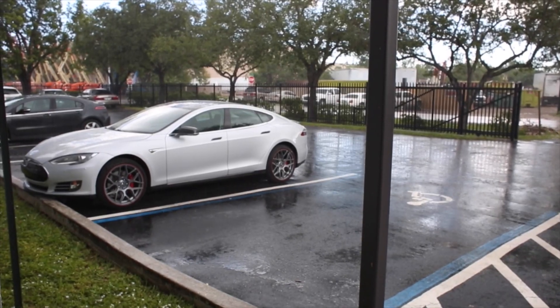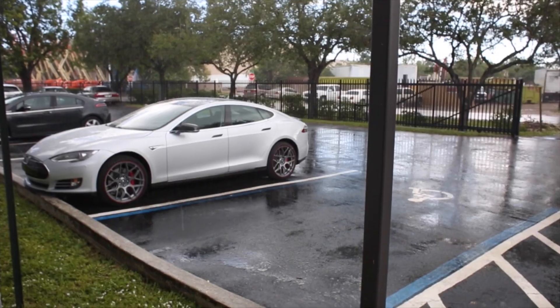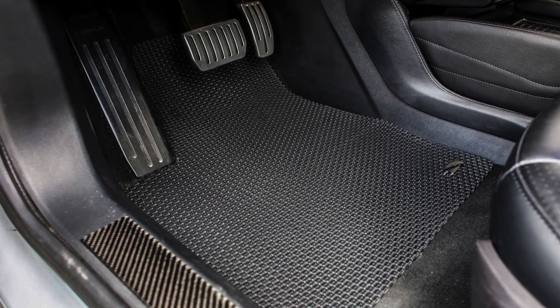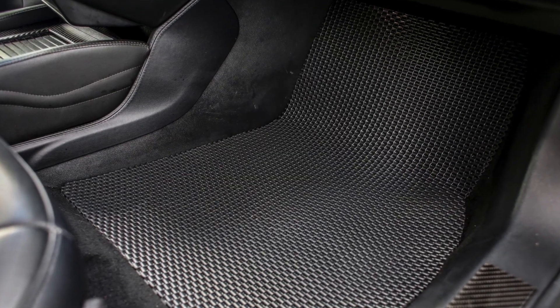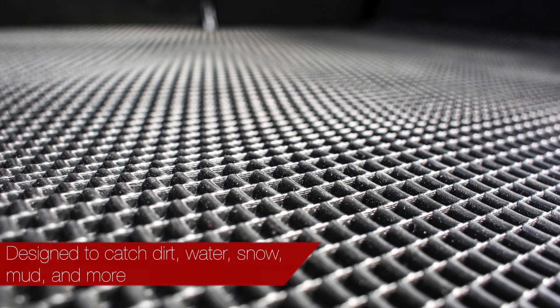We understand how difficult it can be to keep your vehicle's floor mats clean, especially when bad weather shows up. Evanex has come up with a simple, easy, and attractive solution — introducing Evanex's rubber floor mats. These newly manufactured mats